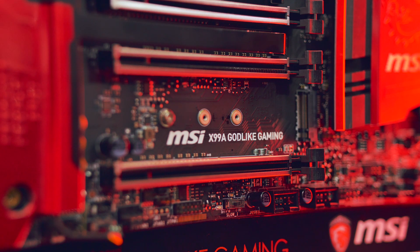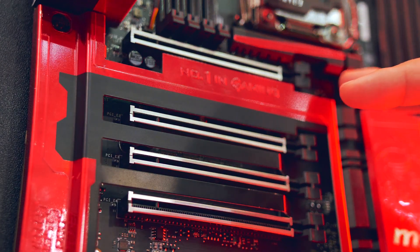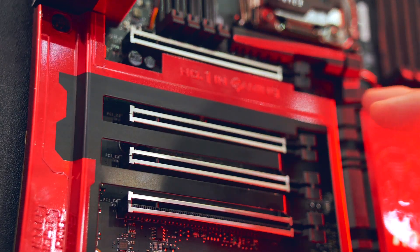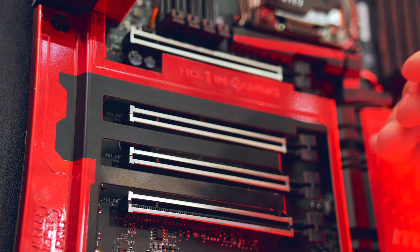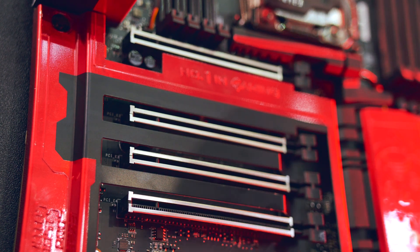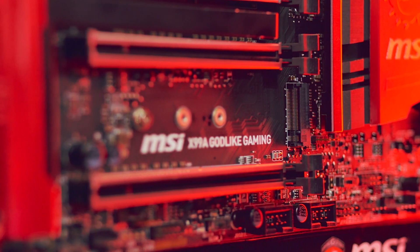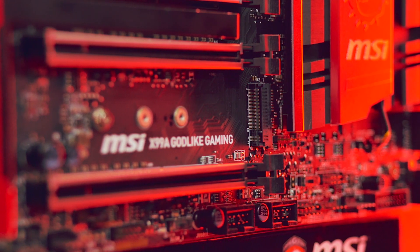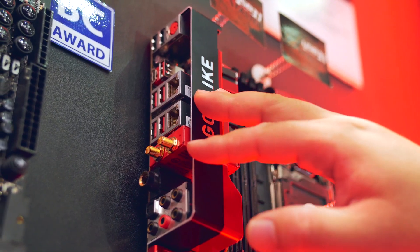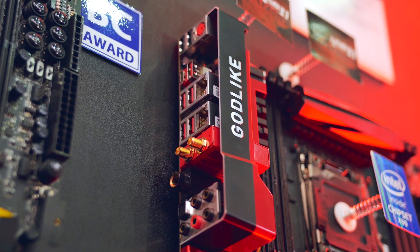Aside from the traditional black and red MSI color scheme, we are seeing motherboard manufacturers including steel reinforcements on all five PCI lanes for supposed long-term structural integrity so they do not bend. There's a single M.2 slot for 32 gigabit per second transfer speed, and a really good built-in headphone amplifier to drive high-resistance headphones with a full-size 6.5mm headphone jack.